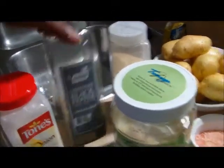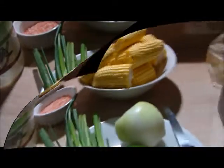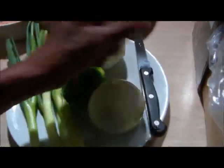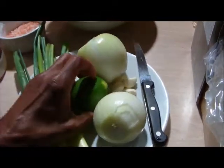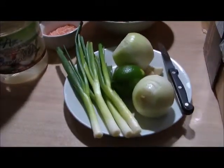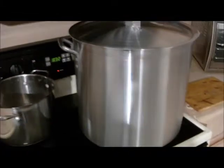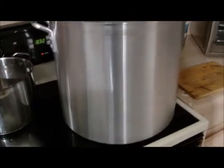Our garlic powder, our black pepper powder, onion powder, and last but not least, our garlic. So those are our ingredients, and over here is the pot. It's already preheated and boiling, ready to go.